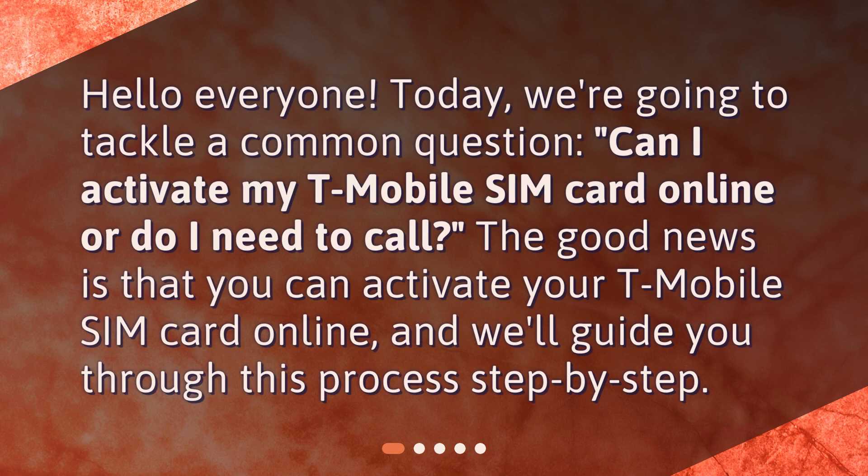Hello everyone. Today, we're going to tackle a common question: Can I activate my T-Mobile SIM card online or do I need to call? The good news is that you can activate your T-Mobile SIM card online, and we'll guide you through this process step by step.